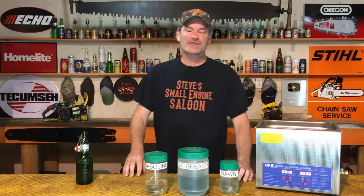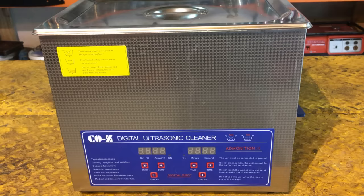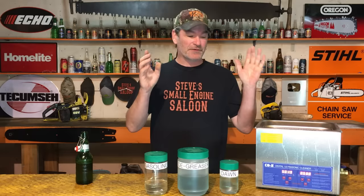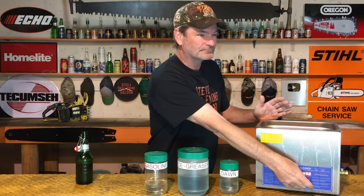Hey guys and girls, welcome back to Steve's Small Engine Saloon — I'm Steve, thank you so much for tuning in. You guys are awesome. You just saw in that intro what the problem is with these things, and I've got a great tip to solve it. In a nutshell, ultrasonic cleaners work by filling a tub with water or a cleaning solution, and when you turn it on there are ultrasonic sound waves that go through that solution.